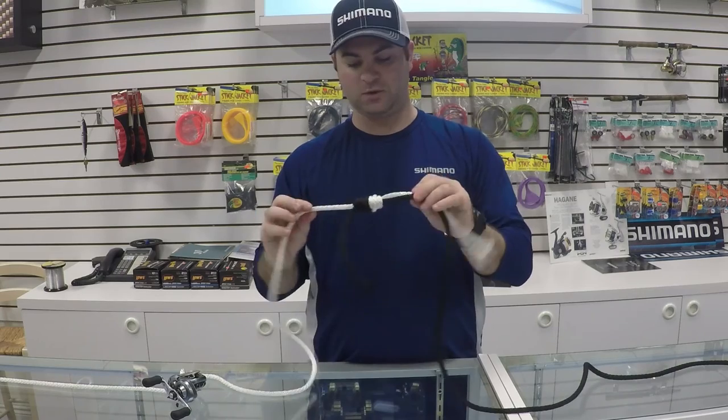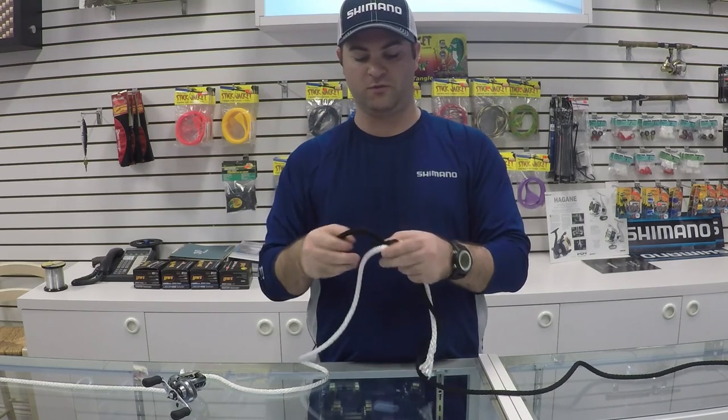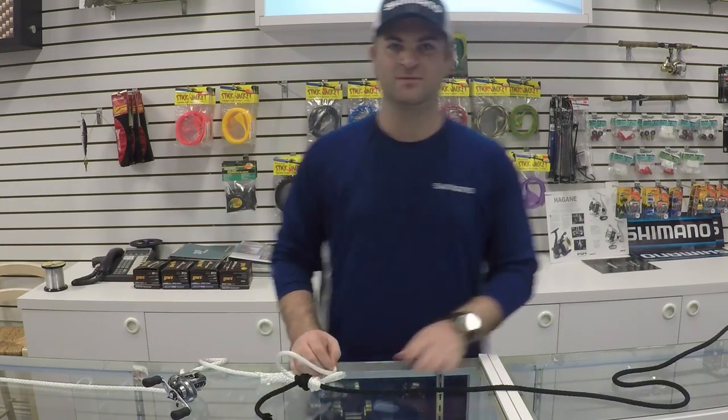It's a little bit big here with the rope, but when you use fishing line it will be a very small, low profile knot. You're going to cut the tags and then reel your braid up on your reel. Thanks guys.